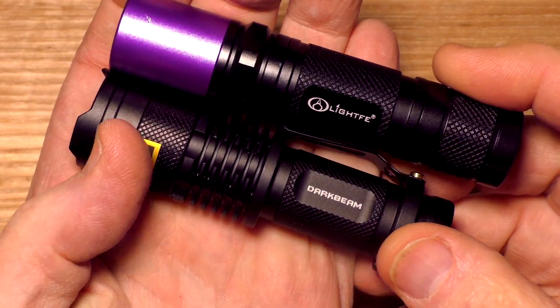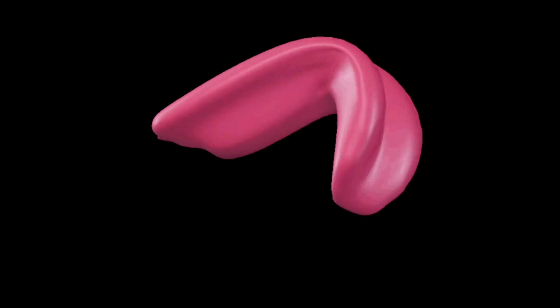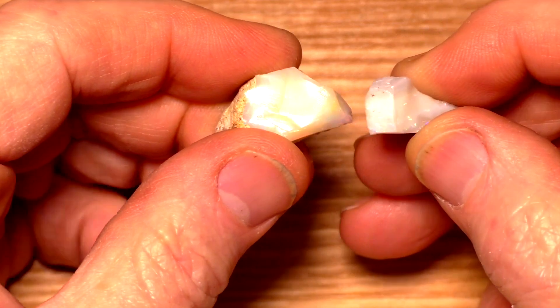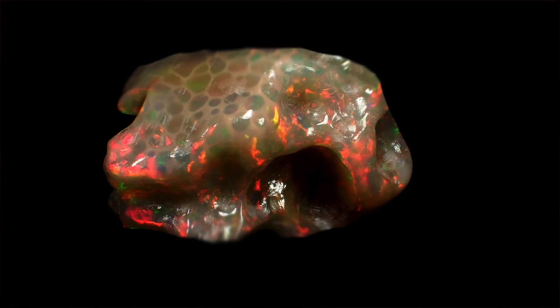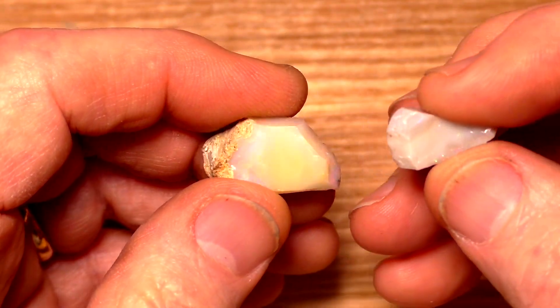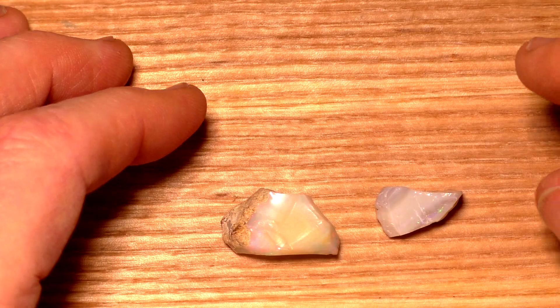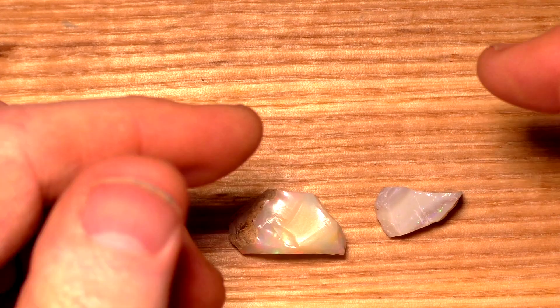An ultraviolet light. These flashlights or torches cost between six and forty US dollars on Amazon and elsewhere. You're also going to need one of these — these are usually free, just take a look inside your mouth and you'll find one. It's generally well known that the best quick test to determine the type of opal you have is the lick test: touch the opal to your tongue, and if it's Ethiopian Wello opal it will stick; if it's Australian it won't. Of course, I have no experience with this myself — it's vulgar to touch your tongue to anything.